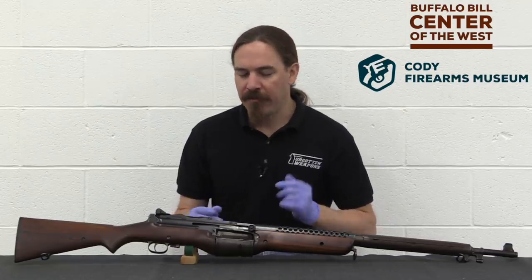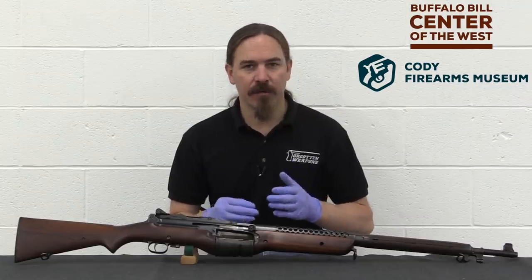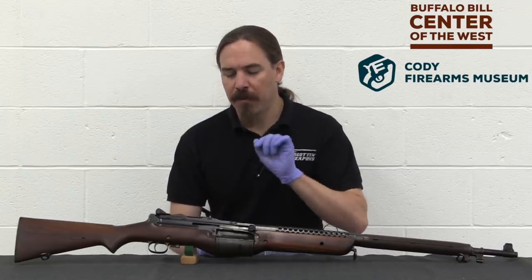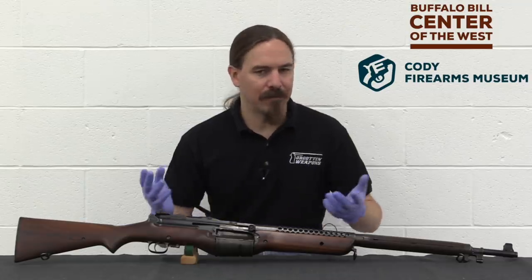That is the Type R — R for Rotary — Johnson automatic rifle. Taft Purse built seven of those at the time; they would later build another seven additional ones. They built Type R rifles, and they were making them for both civilian and military applications, or advertising.